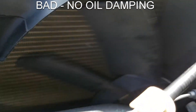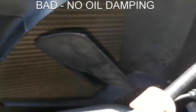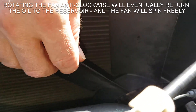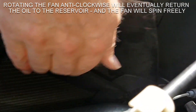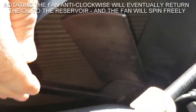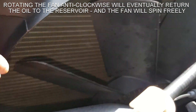Here's an example of one with no viscous fluid — if you spin it, it just keeps rotating. So on a cold engine, first time you try to turn it, if it spins freely you've got trouble. Interestingly, if you turn the fan the opposite way to normal rotation, that returns fluid to the reservoir and it will spin for much longer.